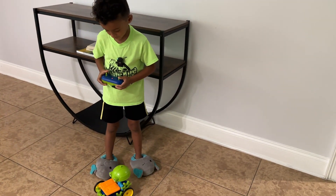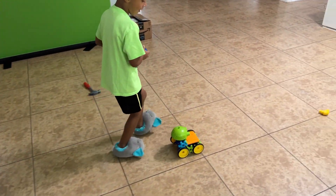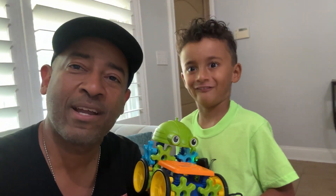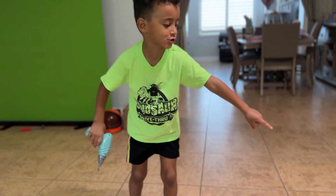All right, you're doing it — hey, go that way! Boom! All right guys, thank you for watching as we unbox the remote control — this is the Learn and Play Remote Control Gear Bot. There you have it! Thank you guys, see you in the next video.